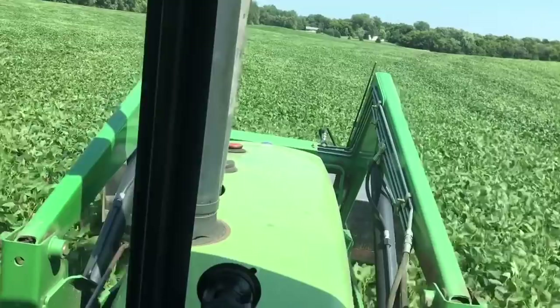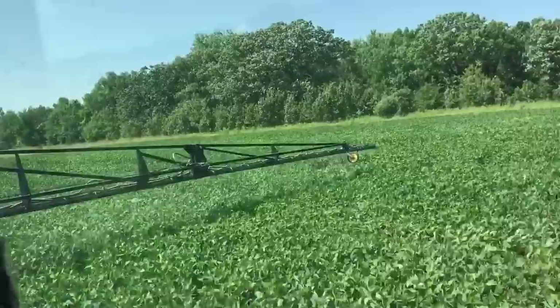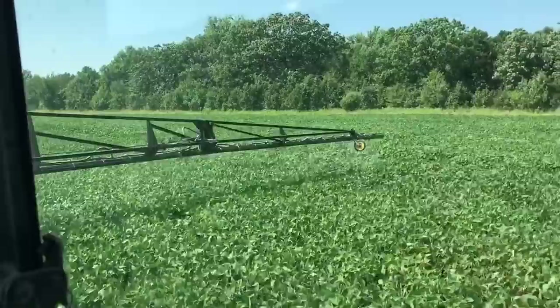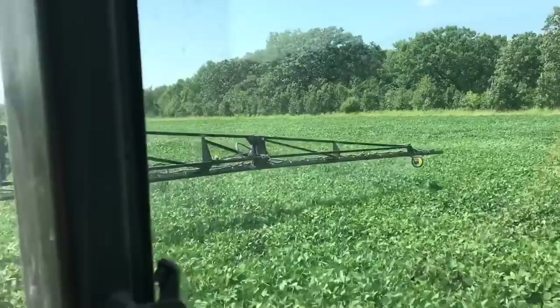Staying close to the canopy helps on windier days so the product doesn't blow away, and it helps you get lined back up. The old-school way — and some guys still use it — is foam markers: you drop a droplet of foam and then line your boom up with it on the return pass. Excuse me, I've got a bit of a sore throat — there's some kind of allergy thing kicking everybody's butt in the area lately.